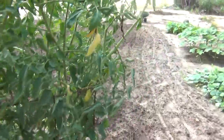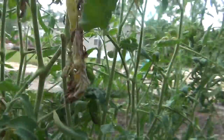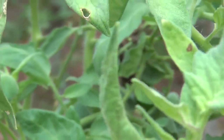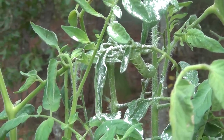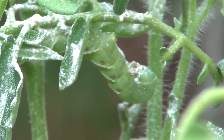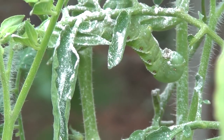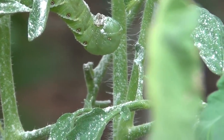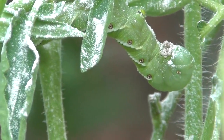But let's see what happens when we sprinkle a little bit of seven dust on them. Let's go around here on this side. They don't like 7-dust, so they'll probably get a little bit of taste of it and die, drop to the ground and die.